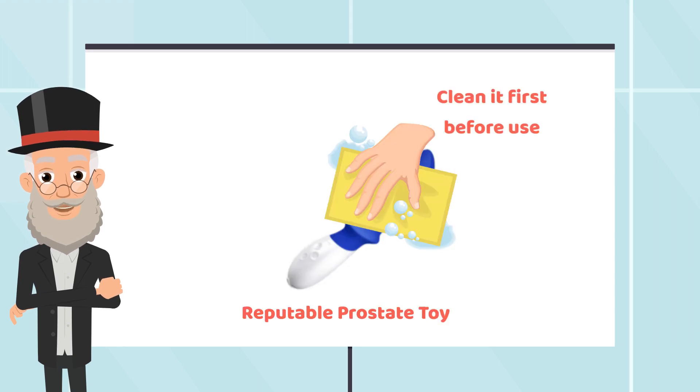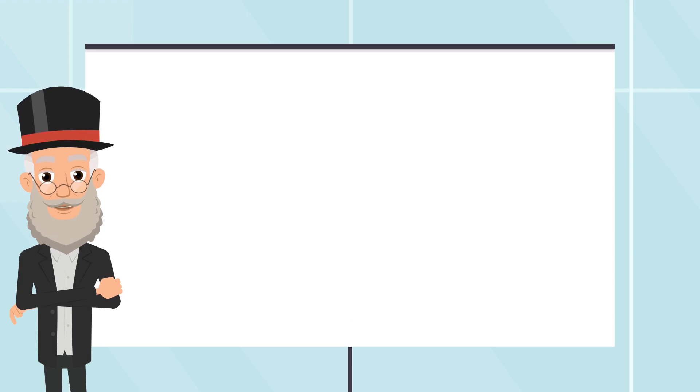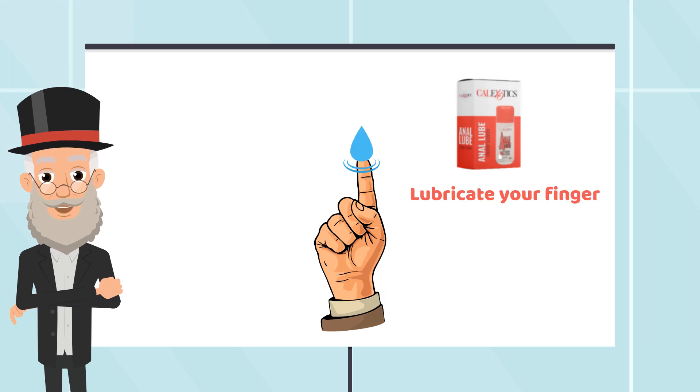If you are using a reputable prostate toy brand, be sure to clean the prostate toy with warm soapy water or specialized toy wipes before use. When using the prostate toy, always use plenty of water-based lube before inserting it. You may also want to warm your anus up by lubricating your finger and fingering your bottom for a few minutes with one to two fingers. This helps your anus to relax and expand slightly, making more room for the toy.